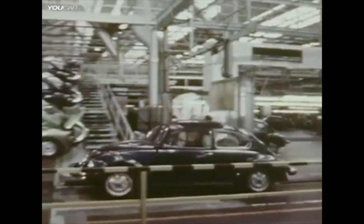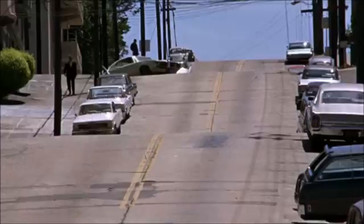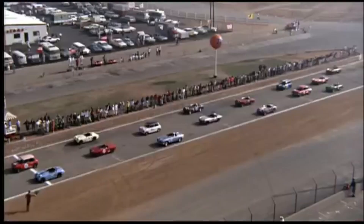The Volkswagen Beetle is everywhere. If you watch a movie from the 60s or 70s, you might spot one every second or two a character is outside. The vintage Bug is not as prevalent as it once was, but there are plenty of them still out there if you want one for yourself. But we're not focusing on Beetles exactly today — I want to talk to you about everybody's favorite Volkswagen: Herbie the Love Bug.